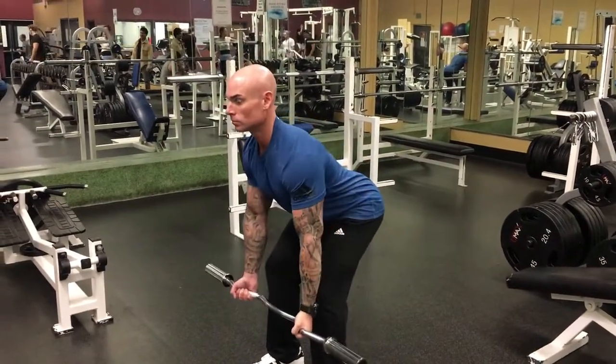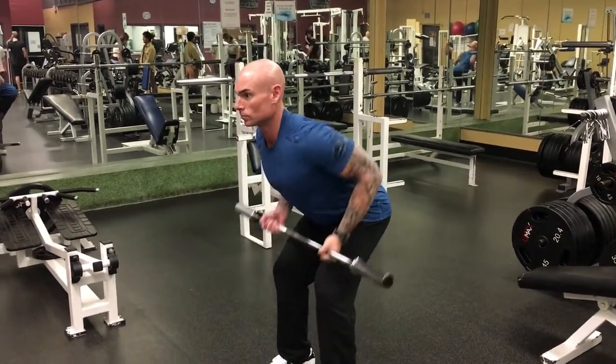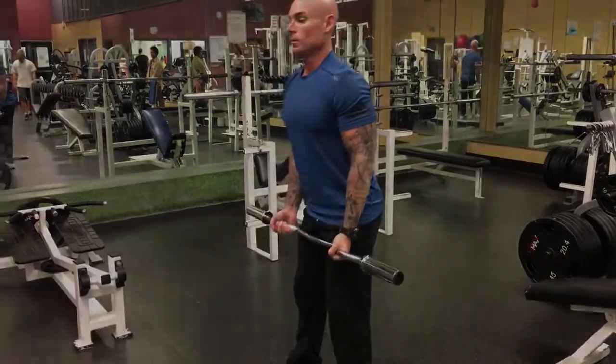Pull with the elbows and squeeze together the shoulder blades — all the way up, all the way down. The most important part of this is to make sure you have a neutral back so you do not hurt your low back.